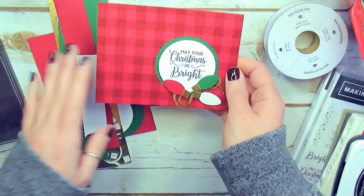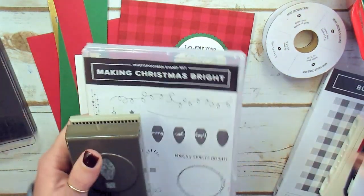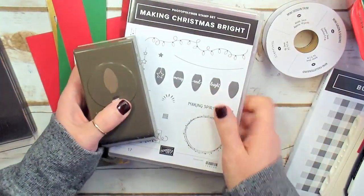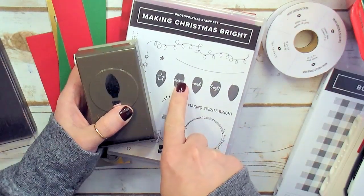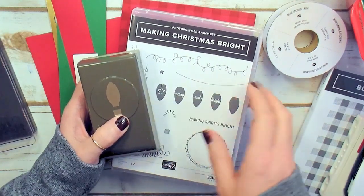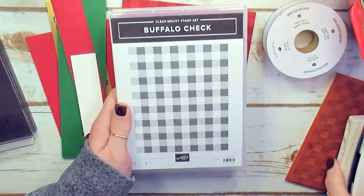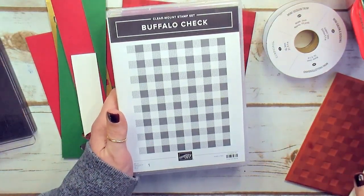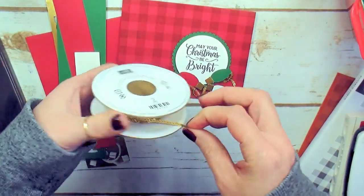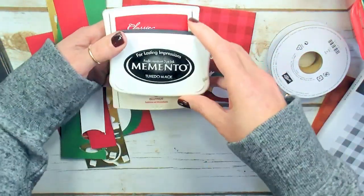Let me show you the supplies you need to make this May Your Christmas Be Bright card. It features the Making Christmas Bright bundle — a photopolymer stamp set and the Christmas light punch. When you buy these two products together from the 2018 Holiday Catalog, you save 10% on the bundle. We're also using the Buffalo Check from the Holiday Catalog — can't put this background down, it's awesome. The gold mini sequin trim adds a little bling.